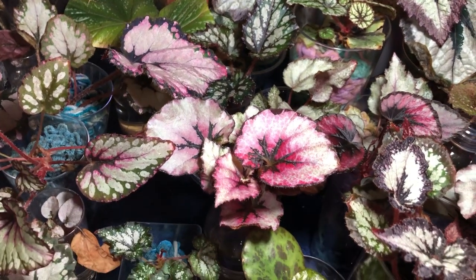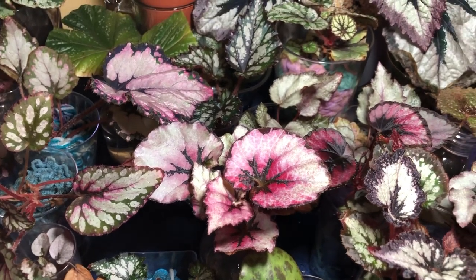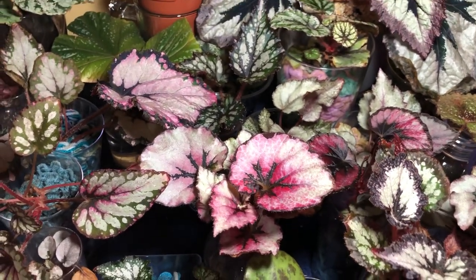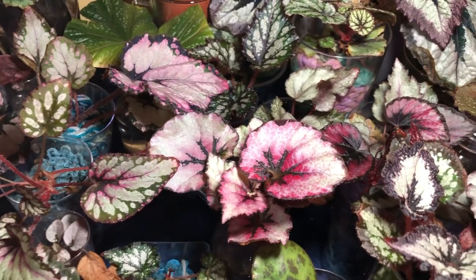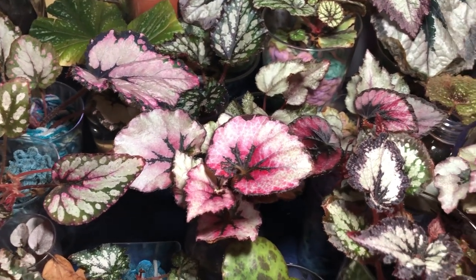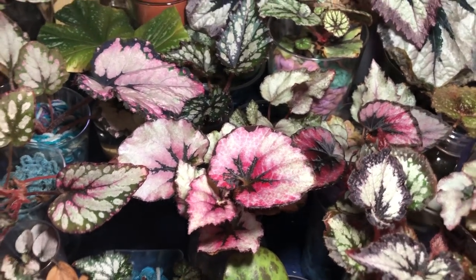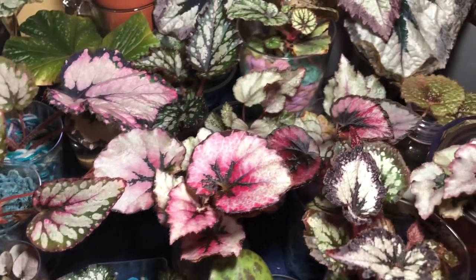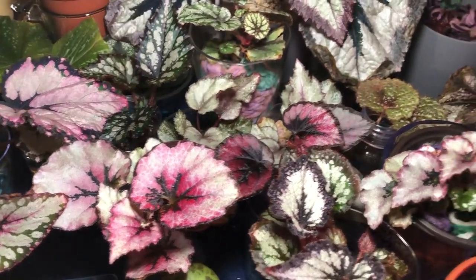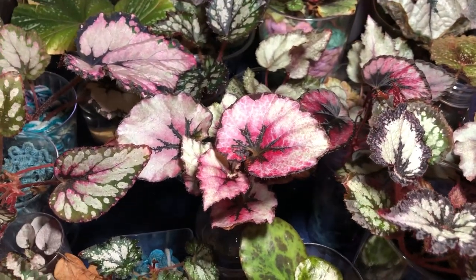What's up guys, welcome back to my channel. This is the November update for the Rex Begonia propagation — water culture, acrylic yarn medium experiment, all that stuff, Rex Begonia related. We have a lot of growth as you can see just at a glance. Lots been going on, all good stuff. So let's jump right in and see how things are doing.